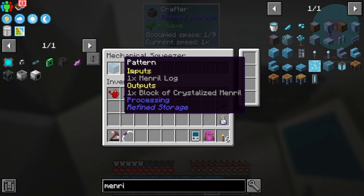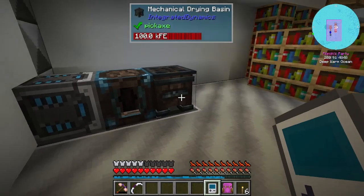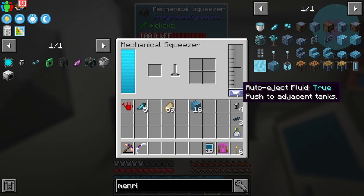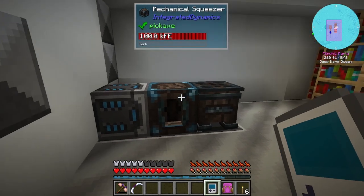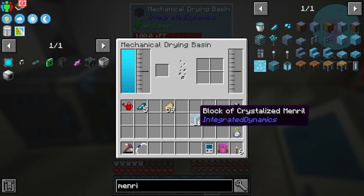All this does is put in one mineral log and it expects to receive a block of crystallized mineral — so one of these. It's just putting the mineral log in here, and this is set to auto-reject the fluids. It does give us some of these chunks as well, which is very nice.